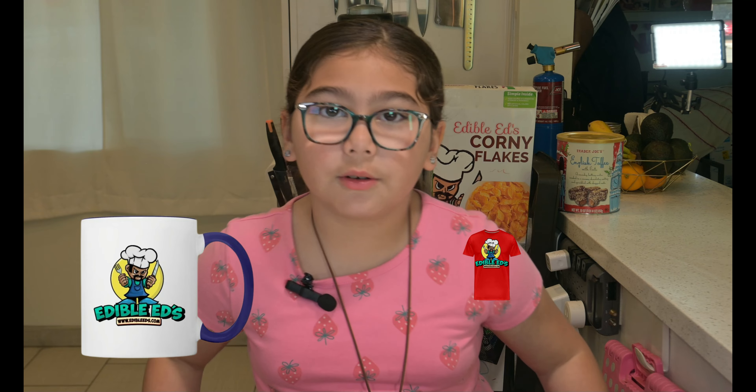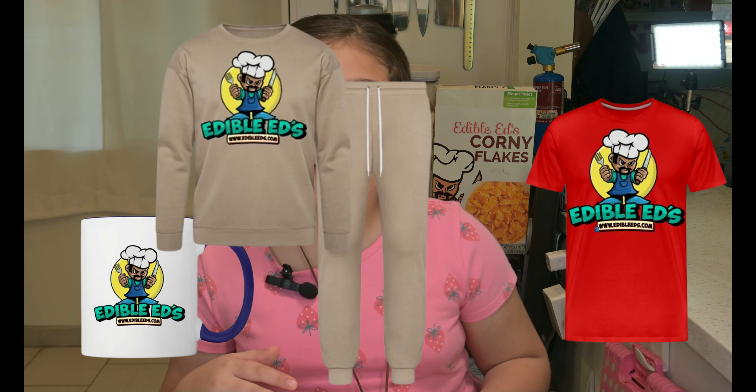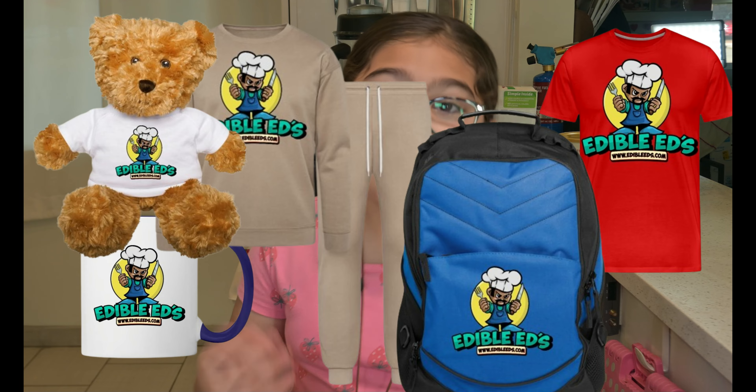Thanks for watching this all new episode of Edible Ed's featuring me, Emma Bites. Hopefully you make this at home. Don't forget to go down, subscribe, ring the bell — ding ding — and go to our awesome merch shop. We've got mugs, t-shirts, pajamas, backpacks for school, and even teddy bears. I have one myself. Bye! Love you!